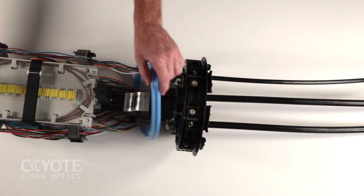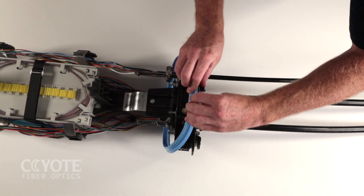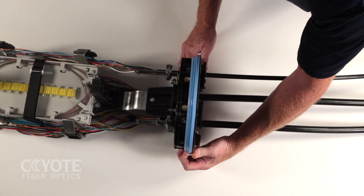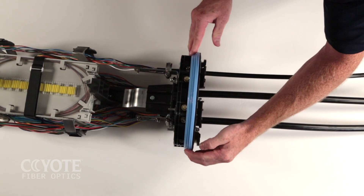Slide the end plate gasket onto the end plate and press into the groove. Make sure the foot of the gasket is fully seated in the groove of the end plate. Work the gasket into the groove.